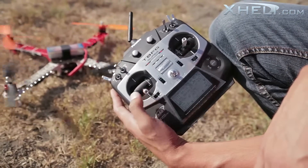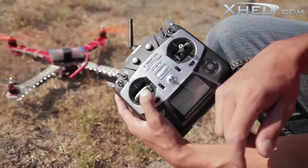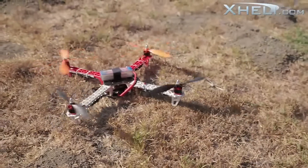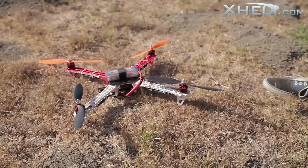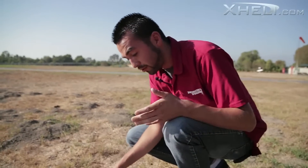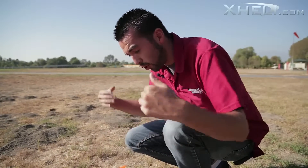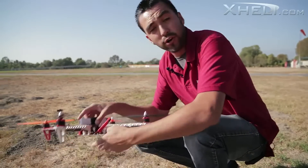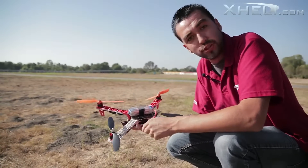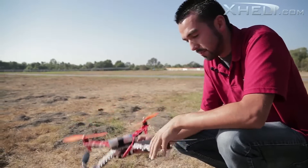To disarm the motors it's full left, to arm it's full right, and you're ready to go. These quadcopters are tons of fun as you guys saw. Flight times are incredible with this 2600 — if you want to put in a bigger battery, by all means go ahead. If you want to do GoPro aerial or whatever, please be sure to check them out at xle.com. Thanks for watching everyone, until next time.